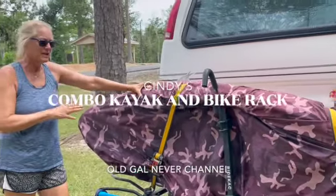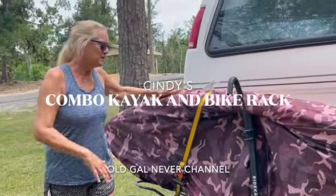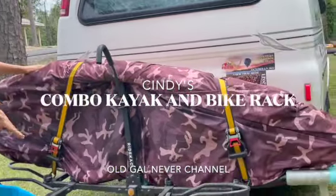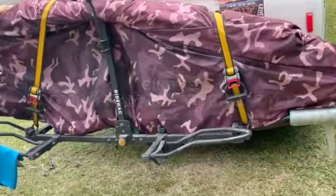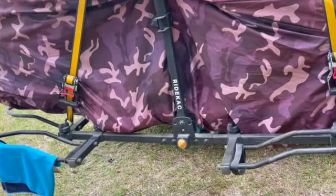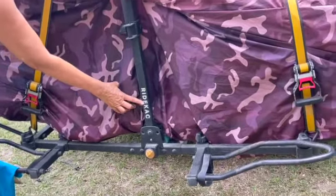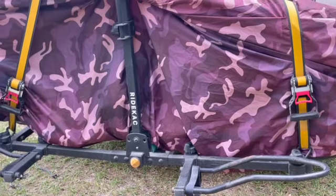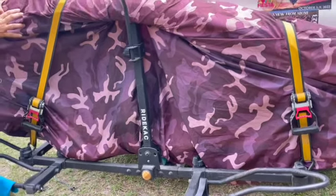I had to figure out a way to do my hard shell kayak with an electric bike. Normally I put an electric bike right here — it's 65 pounds. This kayak is about 30 pounds. So you need this type of bike rack that can handle the weight. And it's an 8-foot kayak.